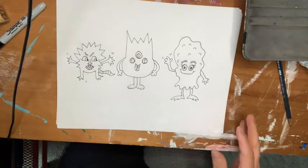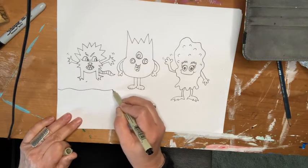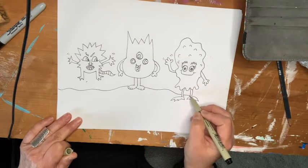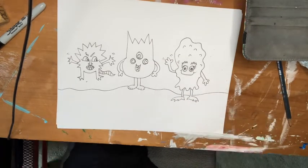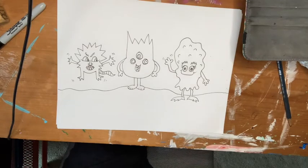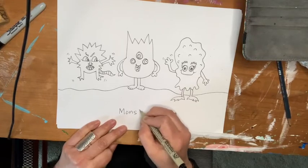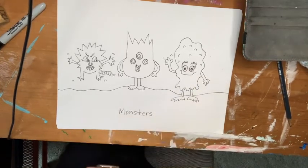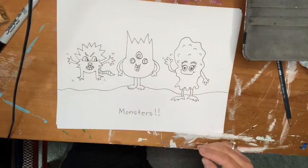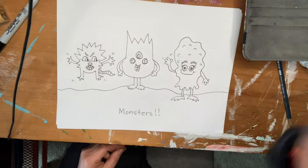There are my monsters. I'm going to put a horizon line down. This guy's jumping up — he's so mad. I'm going to put some jumping lines down there. They're my monsters — M-O-N-S-T-E-R-S! All right, artists, have fun with your monsters. Don't get too scared, unless you want to. I'll see you later. Bye!